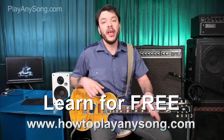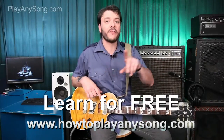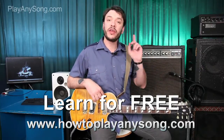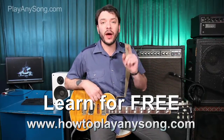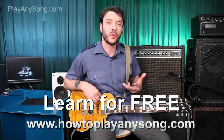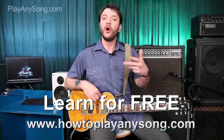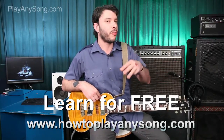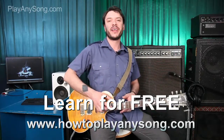If you want to learn the rest of the song, you're going to have to check out our website at HowToPlayAnySong.com. When you get there, make sure you click our request box if you want us to teach a song that you want to learn — we'd be glad to do it. Also, subscribe to us here on YouTube so you know when we upload new videos. We're also on Twitter, Facebook, and Google Plus. I'll see you there — take it easy.